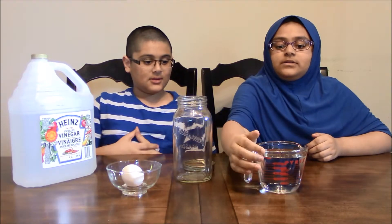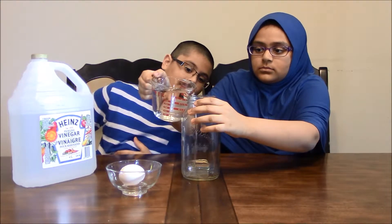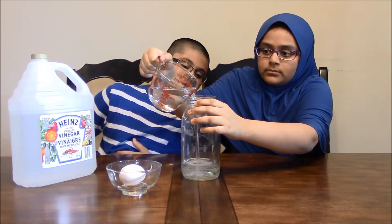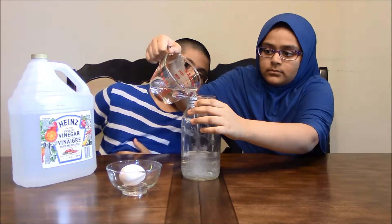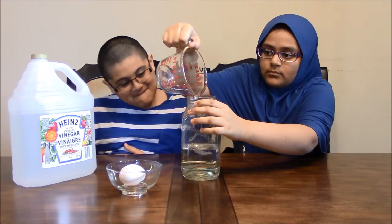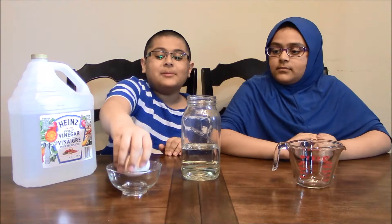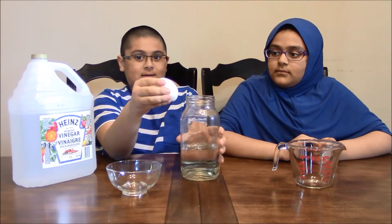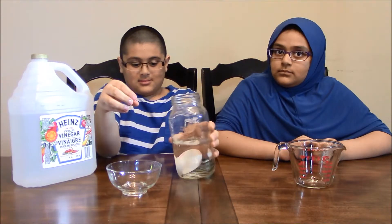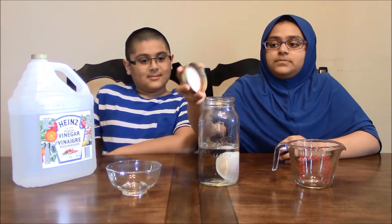So what you'll be doing first is you'll be adding your vinegar. And now you'll be gently placing your egg into the jar. And if you have a lid, then you should put it on.